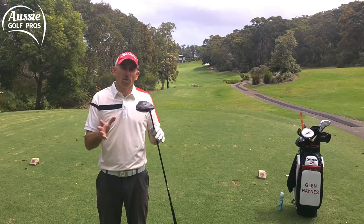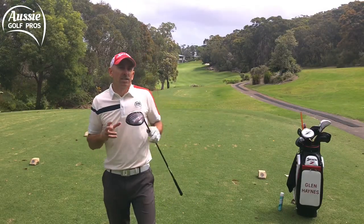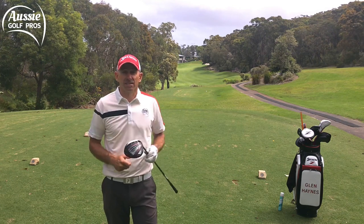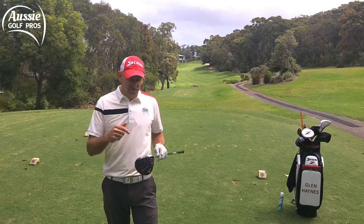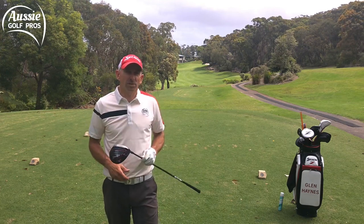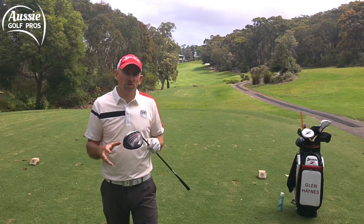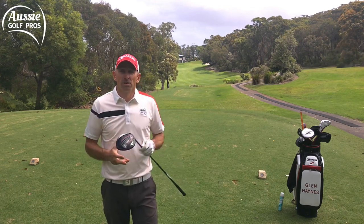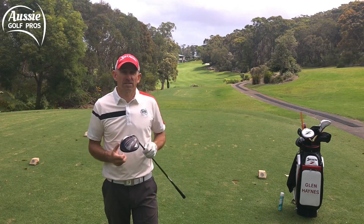I said it was simple. All you need to do is have a go at doing exactly the opposite to what you've been doing. If you're hooking, hit slices. If you're slicing, hit hooks. If I was toeing it, I try to hit heels and then go back to the middle. It'll take a few goes, sure, but every time you try this differential type of practice you're going to improve your skill level and get more awareness of what's going on.